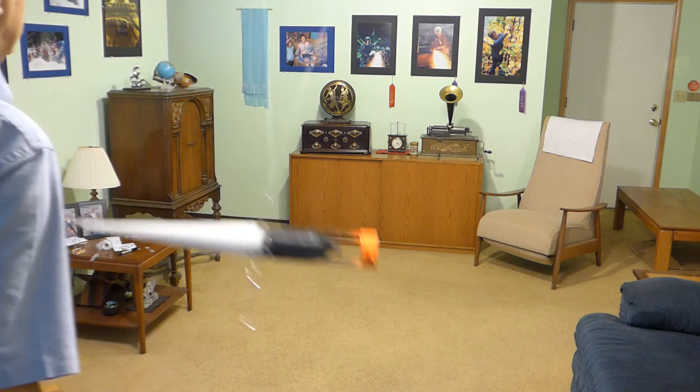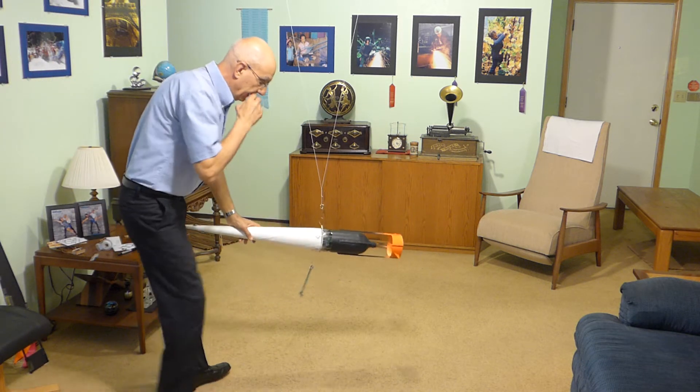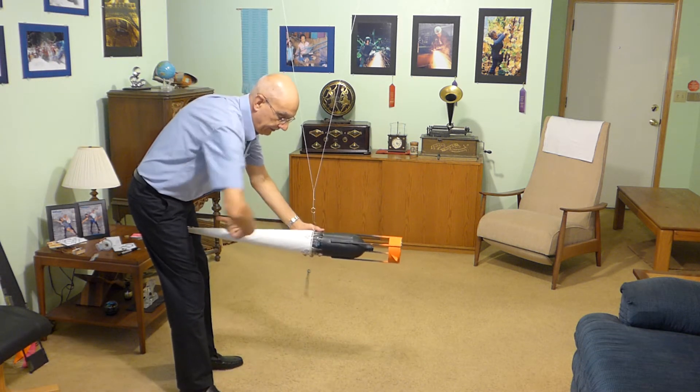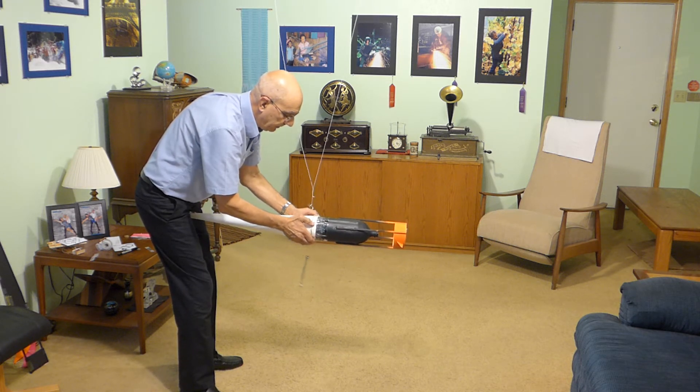Much less reaction, but it's still swung this way. So let's move this rubber band another inch further this way and see if we can find where the center of lateral pressure is.